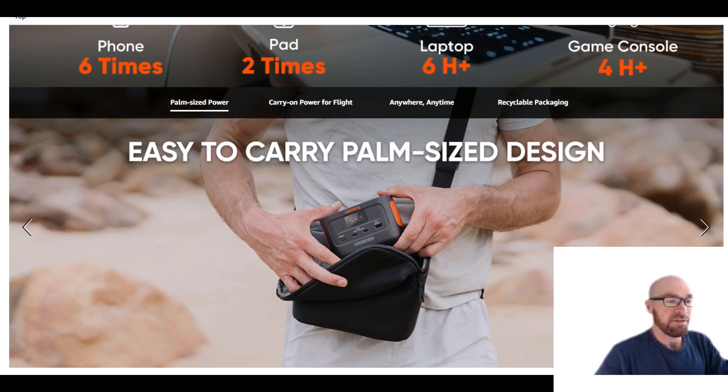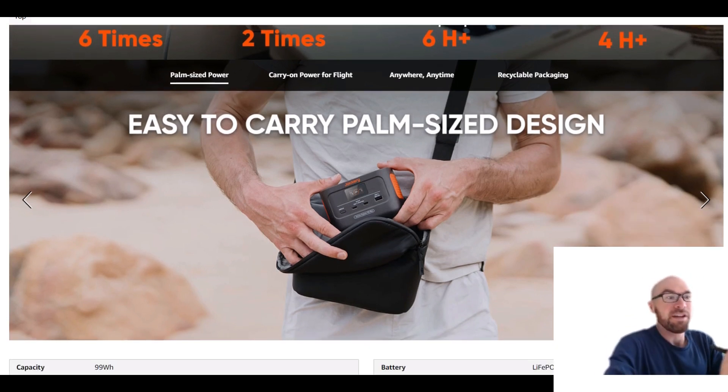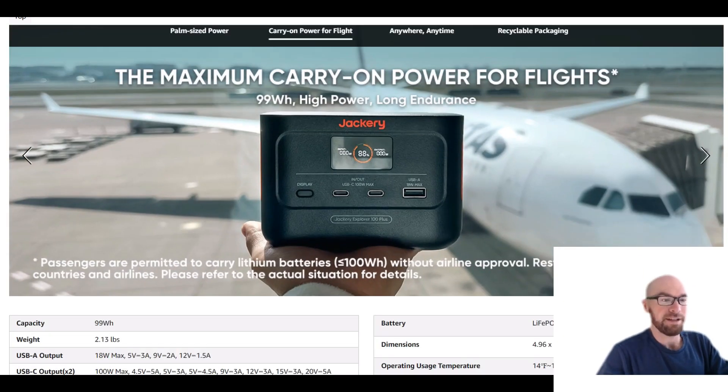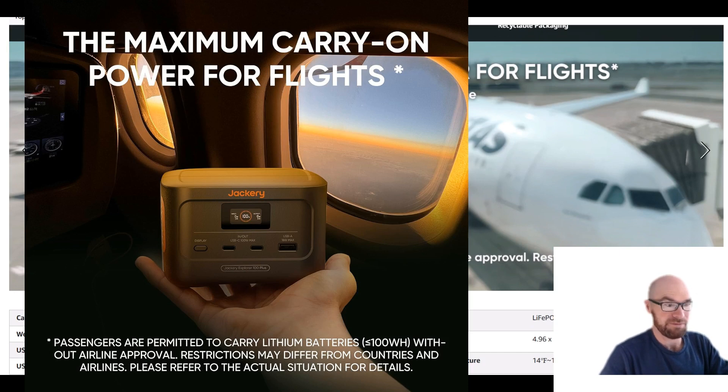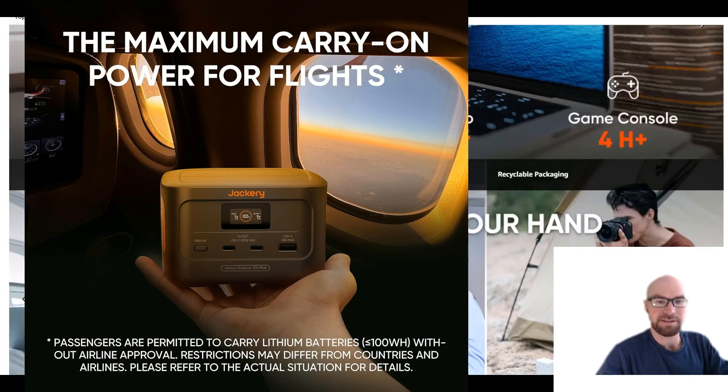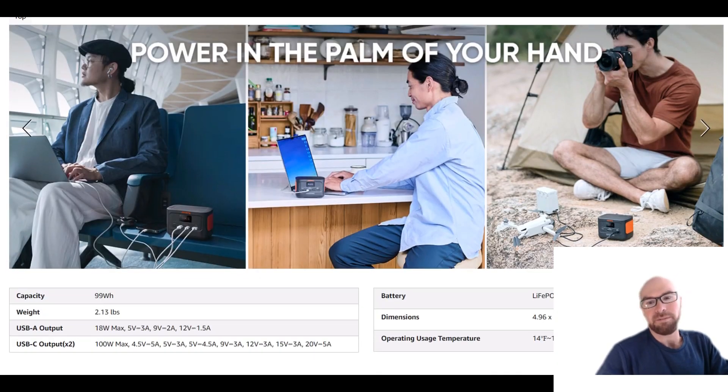Still, if you're a fan of Jackery and you have other Jackeries, you might find this appealing — especially if you're traveling or taking it on a plane. You can take this on a plane because it's less than 100 watt hours — it's 99 watt hours — so you can take it with you, and that's basically the whole appeal of this thing.